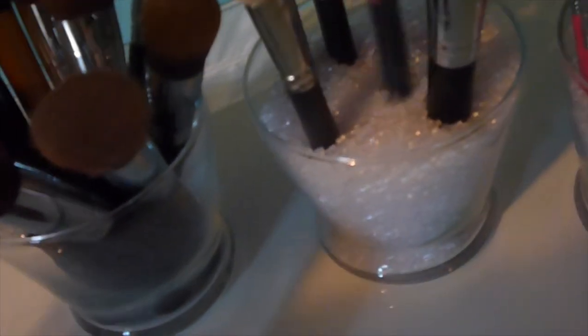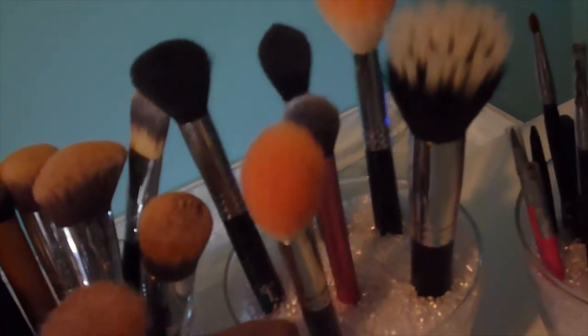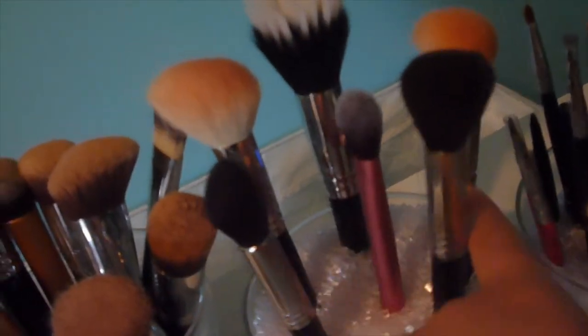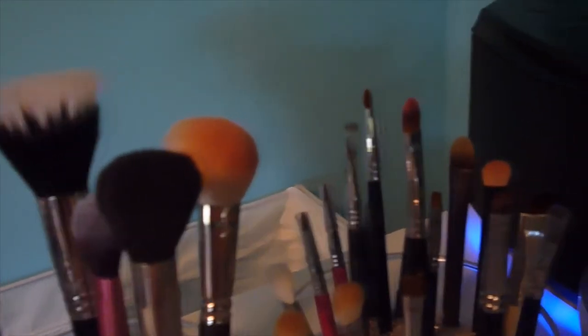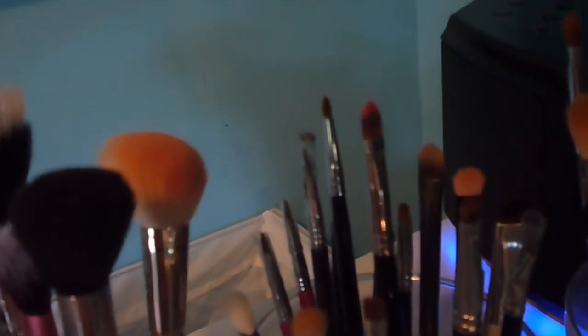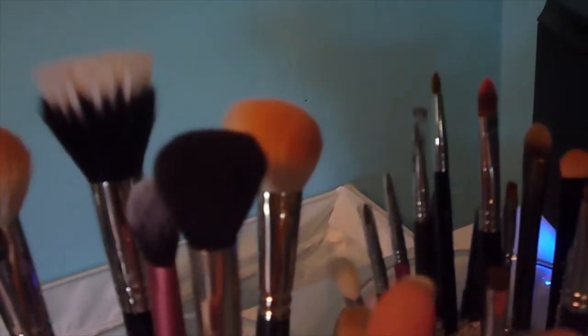I should probably wash my brushes but I hate doing it. I have blush, highlight, and bronzer brushes — mostly Sigma — plus a MAC blush brush and a Real Techniques brush. My miscellaneous container has eyebrow, eyeliner, and lip brushes from MAC, Sigma, Royal and Langnickel, Maybelline, and random brands. My main eye container is basically all Sigma except for one MAC brush.